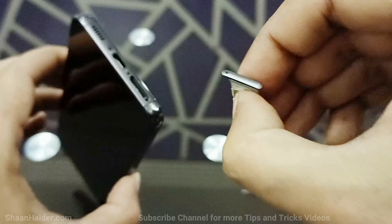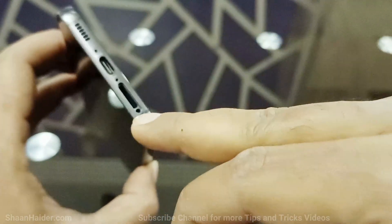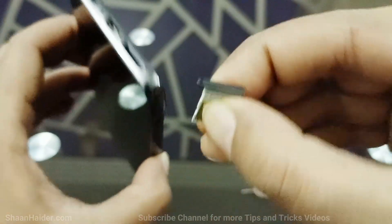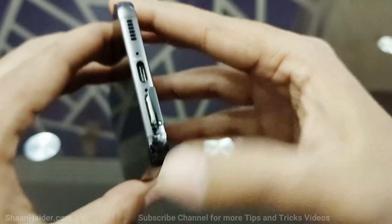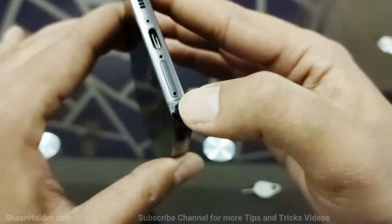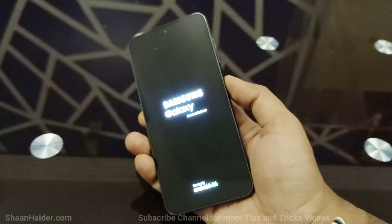Now we need to just put it back. While putting it back, you have to take care of one thing: this tiny hole and the hole on the slot, they must align like this. After that, you can just slide it in. Now it is inside — you just need to switch on your Samsung Galaxy S23.